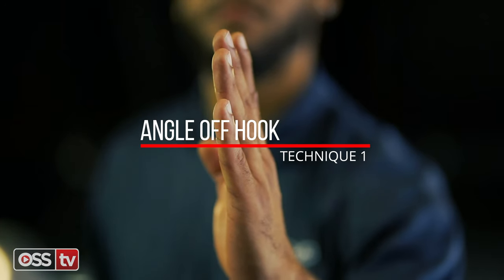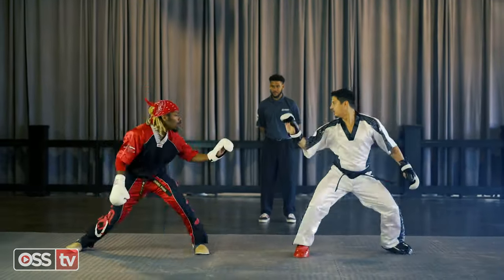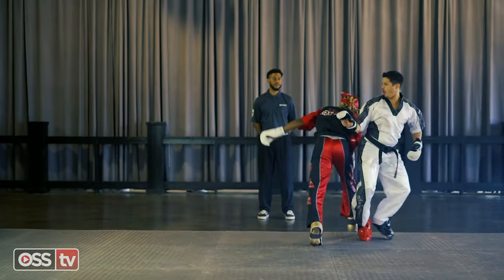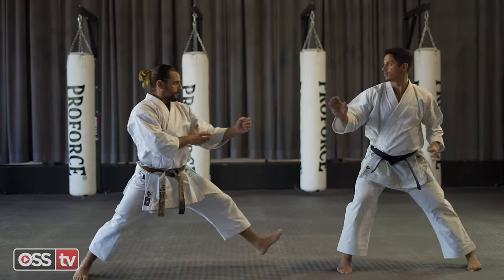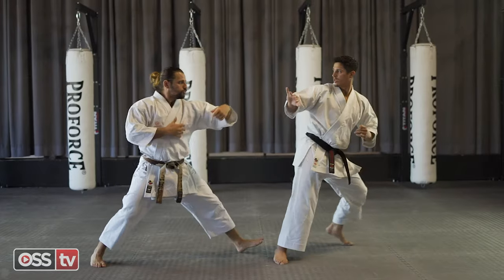Technique number one: Angle off hook. Your opponent advances with forward hand motion. Step offline with your back foot and pivot 45 degrees, avoiding your opponent's line of fire.